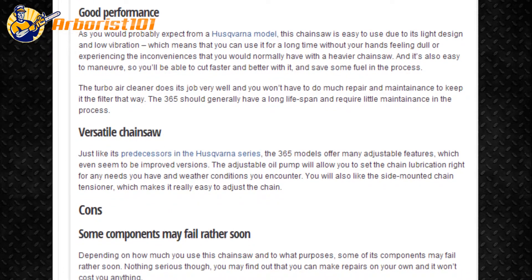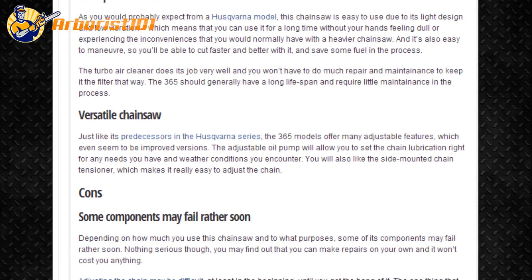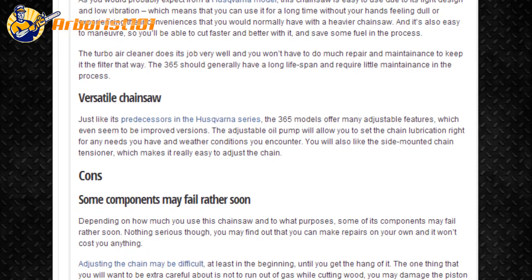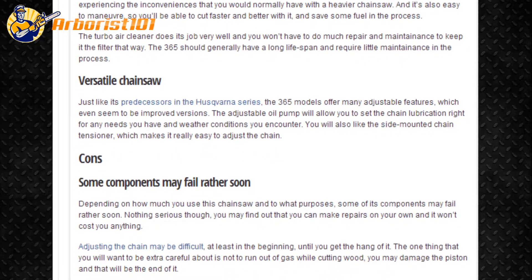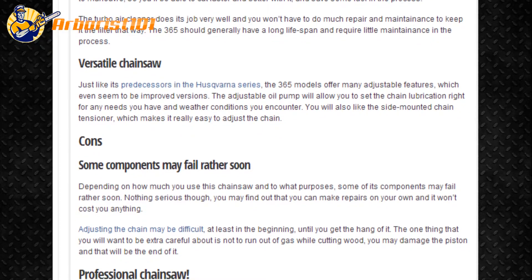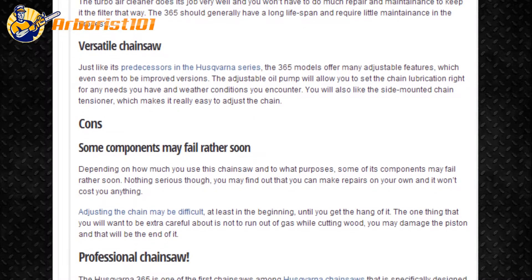Some components may fail rather soon. Depending on how much you use this chainsaw and to what purposes, some of its components may fail rather soon. Nothing serious though — you may find that you can make repairs on your own and it won't cost you anything. Adjusting the chain may be difficult, at least in the beginning, until you get the hang of it.